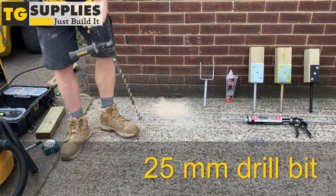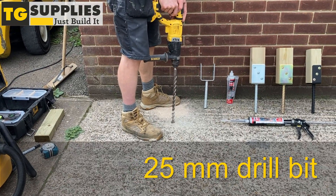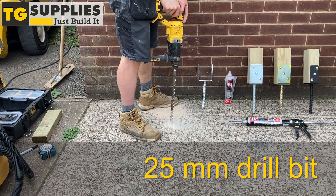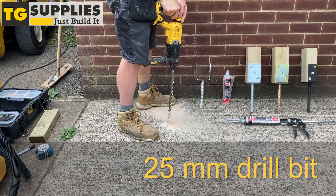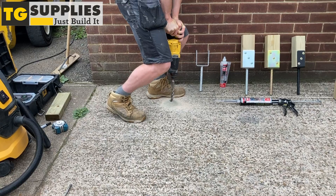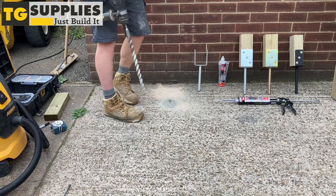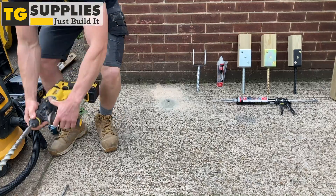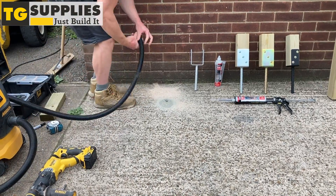Change the drill bit to a 25mm and drill in the same spot. Clean up any excess dust with a vacuum cleaner or a blowout pump.